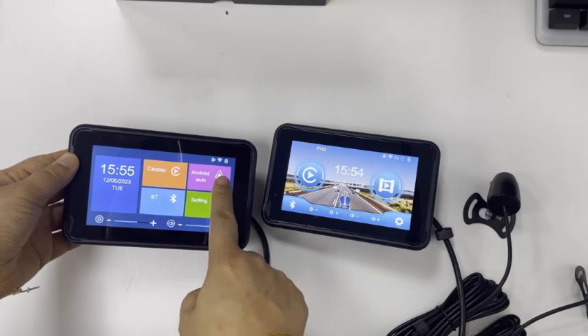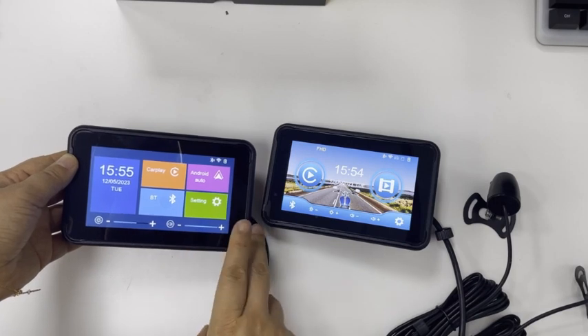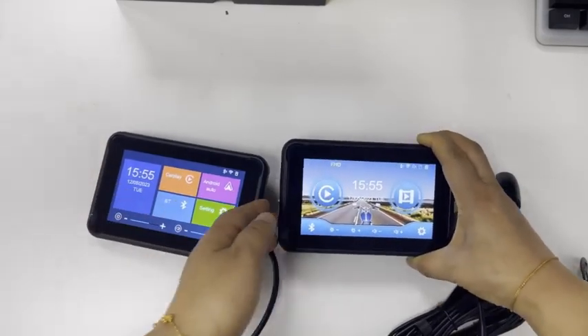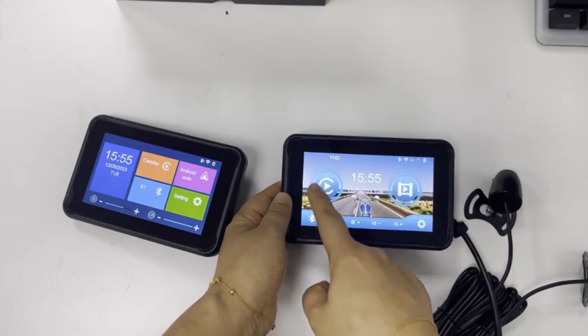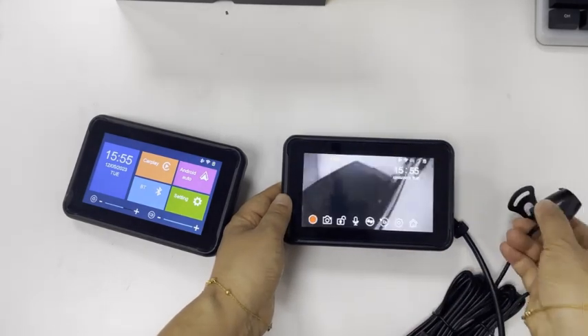The connection method is the same — Bluetooth. You can see the Bluetooth name. This model comes with a recorder function, which is a symbol of multimedia interconnection. The recorder quality is also quite clear. Tear off the protective film on the lens.